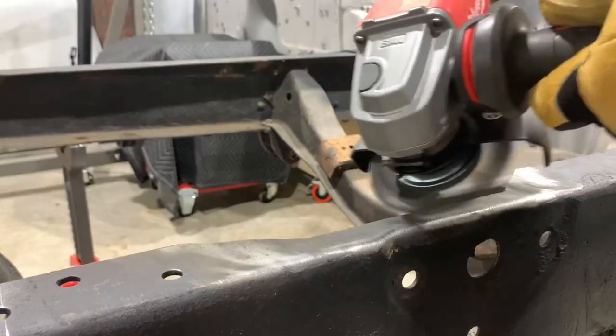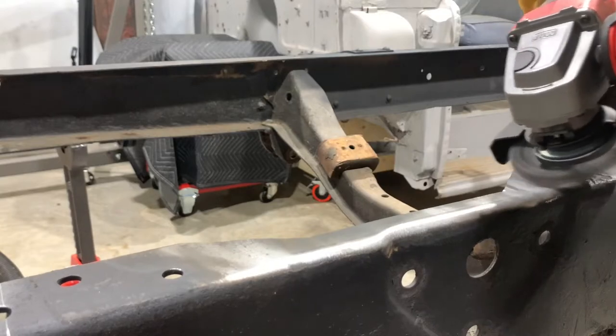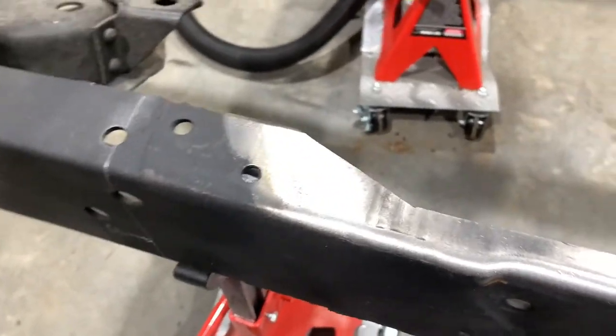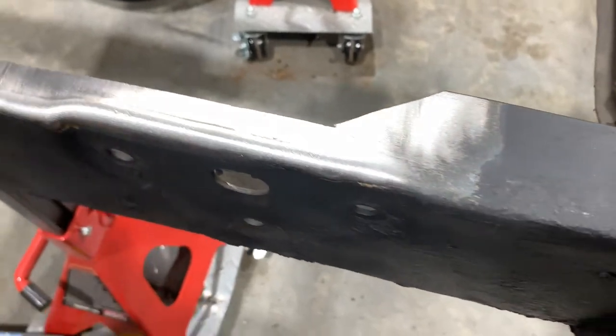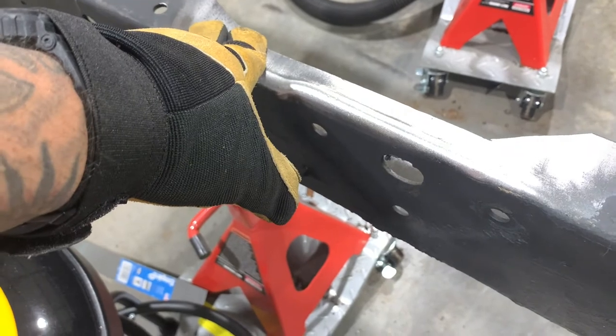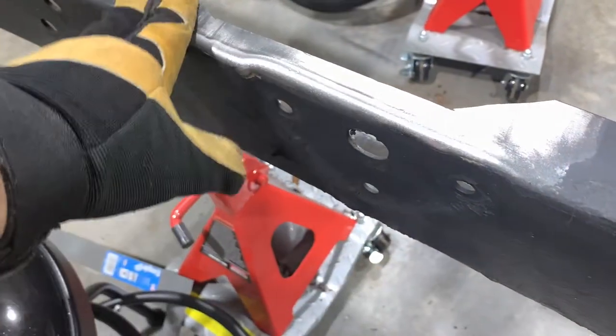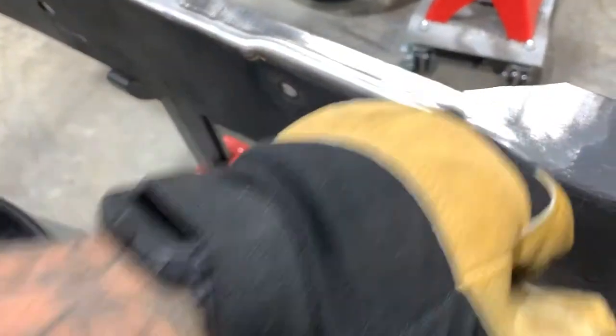When you weld, you have to have really clean metal so you get proper penetration. If not, the weld gets contaminated with all types of crud, it looks really bad, and you might get porosity — little holes in the weld. So we're going to take a wire wheel and clean down this cut area. A flap disc or abrasive wheel would also work well, but since this is our frame, I don't want to remove too much material. I just wanted to get all the paint, crud, mill scale, and rust off so we have clean bare metal to work with.